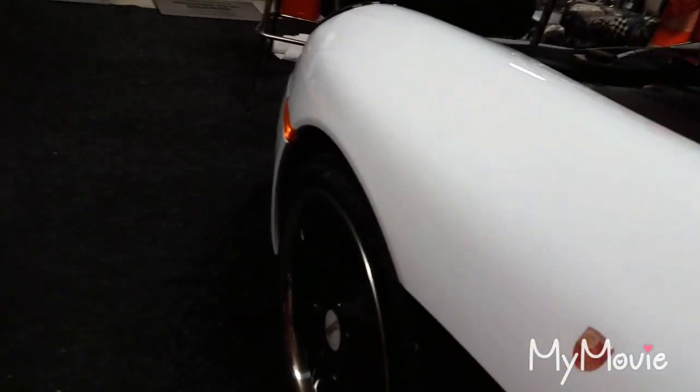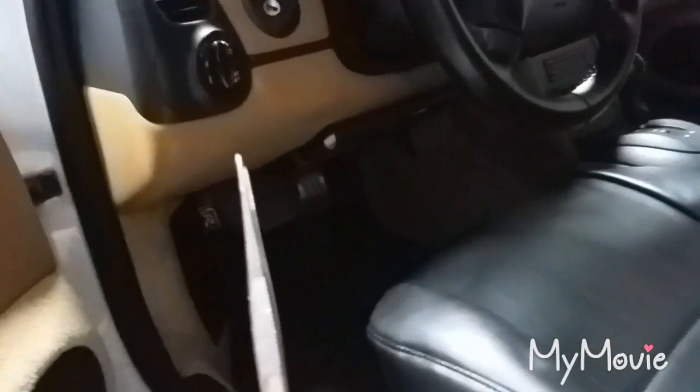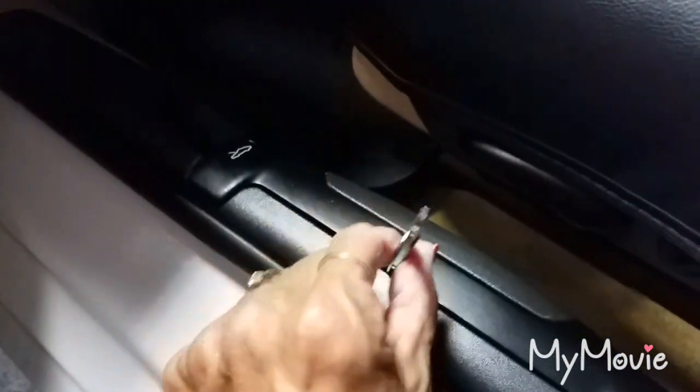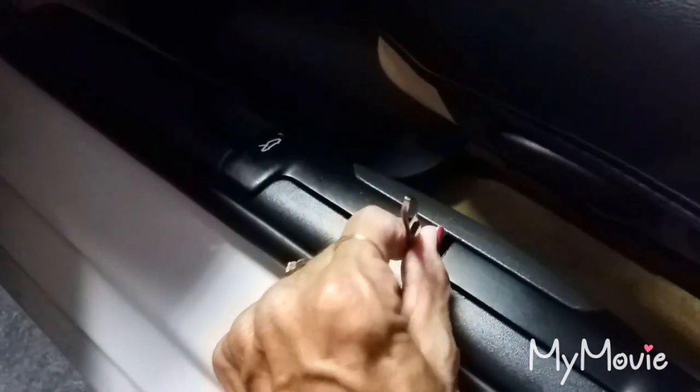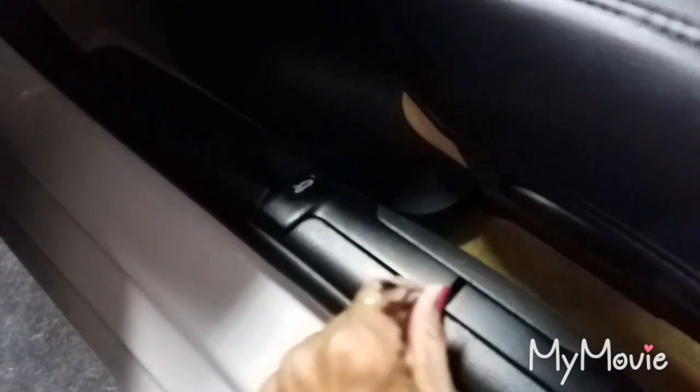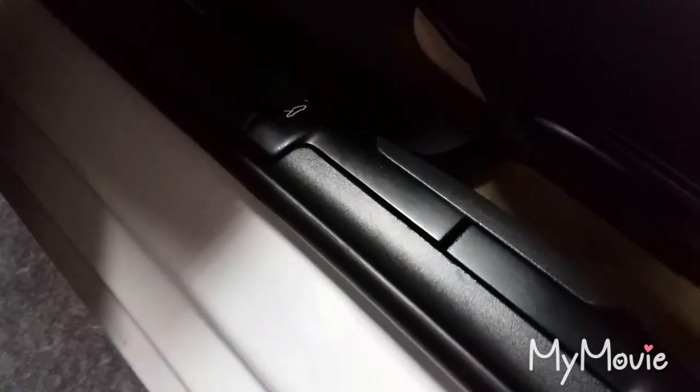So my suggestion to you is tweezers — a simple pair of tweezers. Where does it go? Right here between this crevice. You're going to take tweezers, and there's a latch down there that will release the hood. You just kind of have to jimmy it around. I found that actually pushing and then tugging on part of it releases the hood just like that. It takes a little finesse, but I promise you this will work.